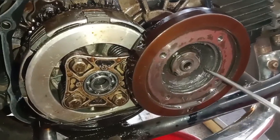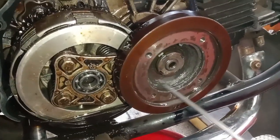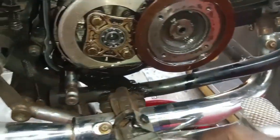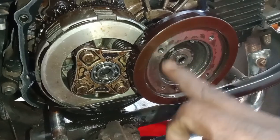We have to clean the oil and water. We have to do the first service. We have to use the crank and crank.